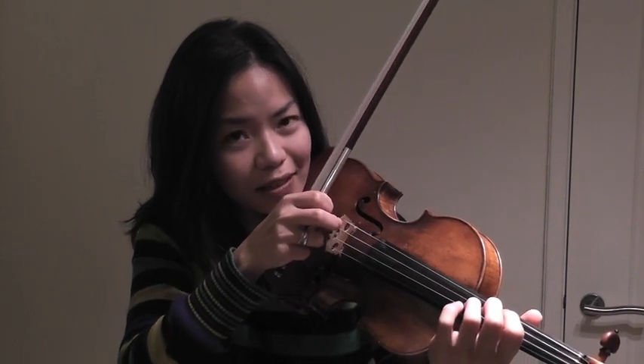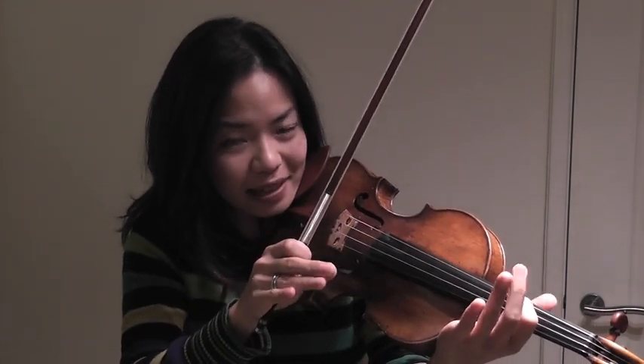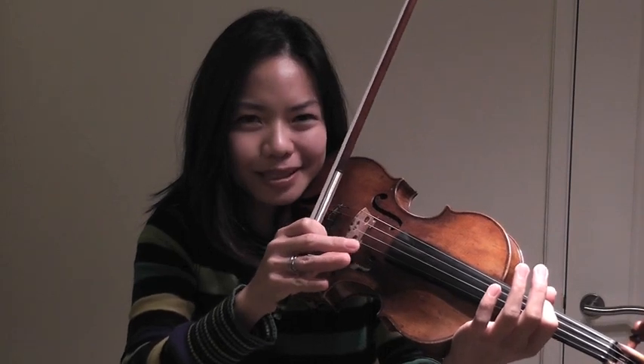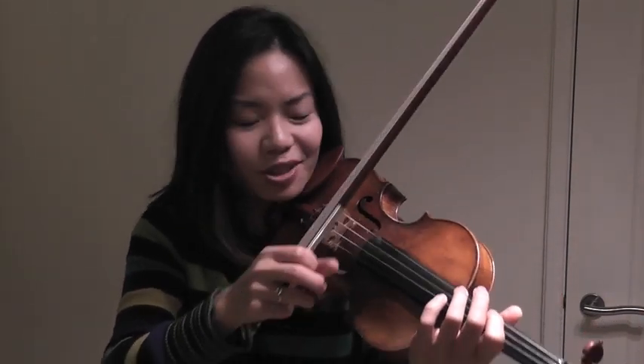Now, can you see how slowly I've moved my hand after the pluck? It gives the listener a character that they can hang on to. It's almost sort of... it forces them to listen to you. And that's wonderful, because that's what you want when you make music.